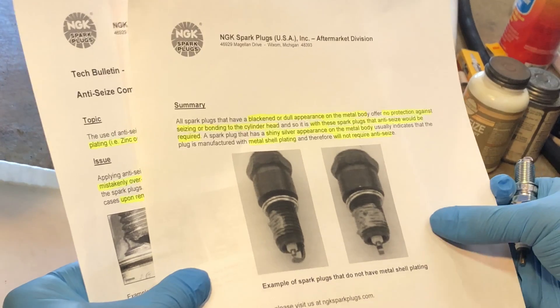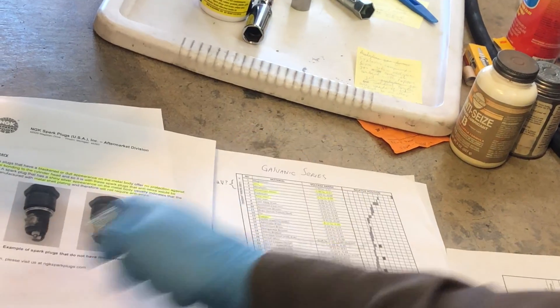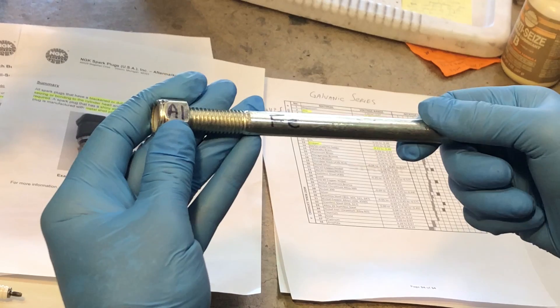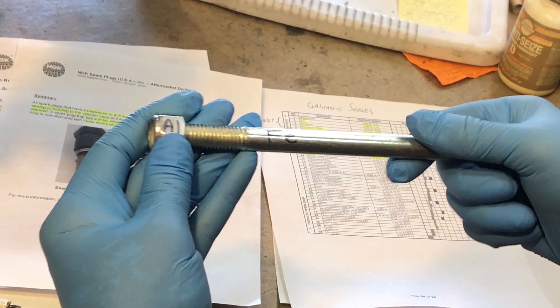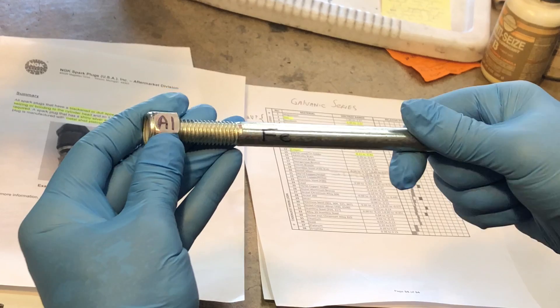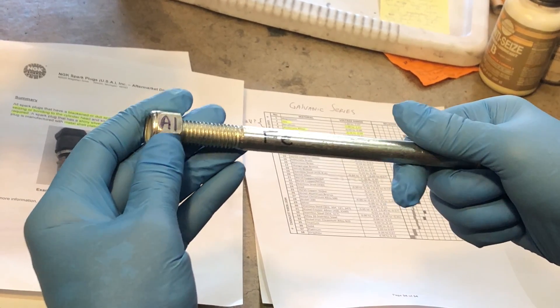The reason that some protection is required is really because of galvanic corrosion. What I wanted to do is quickly simulate with this nut and bolt what happens when you install a steel spark plug in an aluminum cylinder head. This nut is not aluminum, but just for the sake of this demonstration, let's pretend that it is.